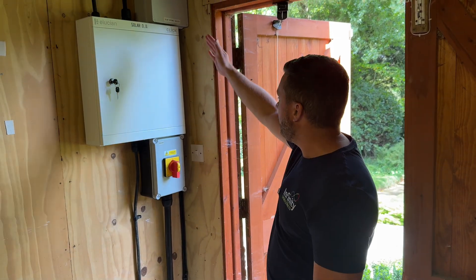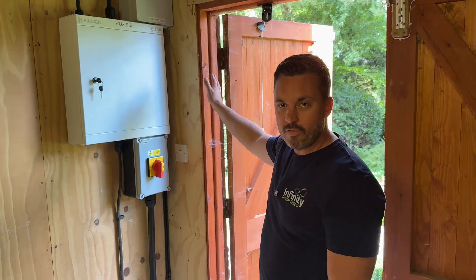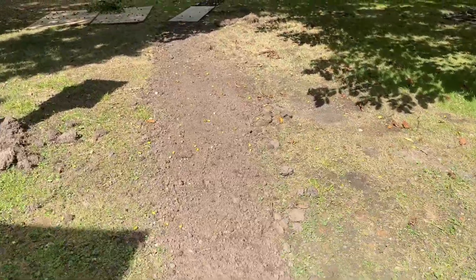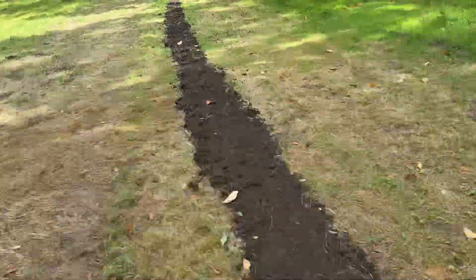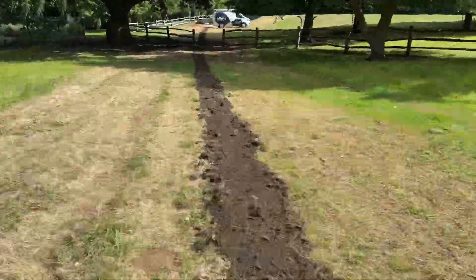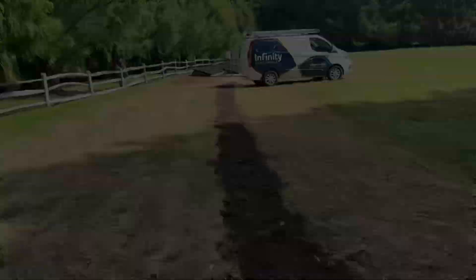We've also got our comms cables and data cables that go down to the array. The cable route is around 600–700mm deep in the ground, with our cable and data cables inside. This will soon grow back over — the grass will cover it and you'll never know we were here.